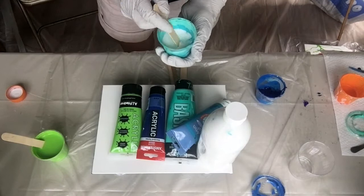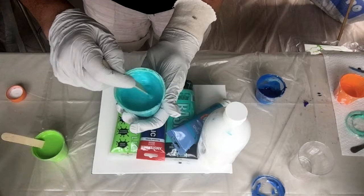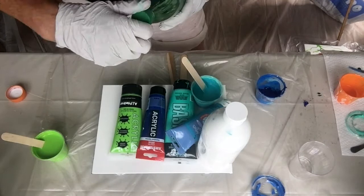Mix this in. Oh, I like that turquoise - it's really pretty. I want it to be slightly thinner than that. It's kind of like Tiffany blue, isn't it? So I'm going to add a tiny bit of water, not a lot.